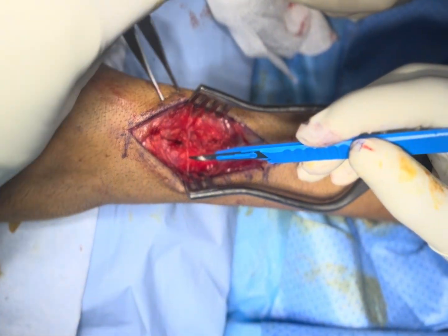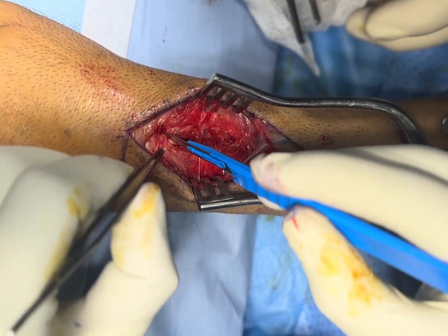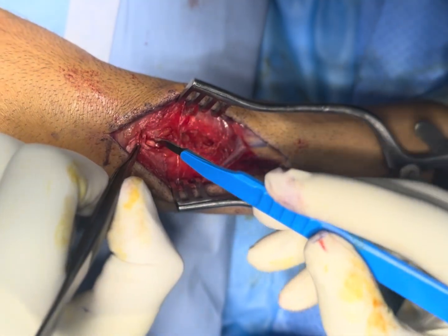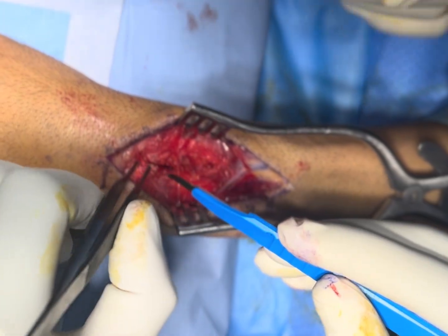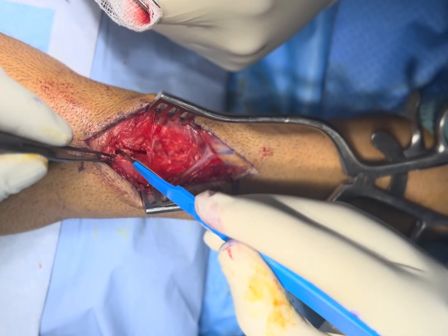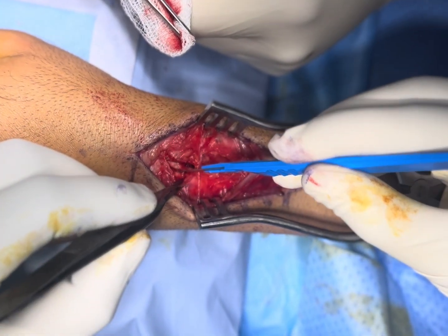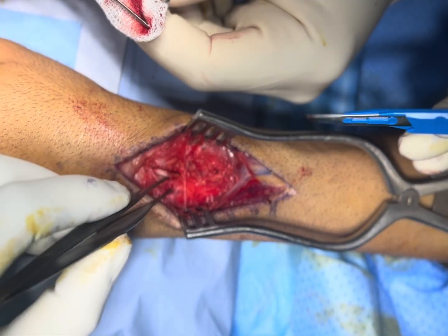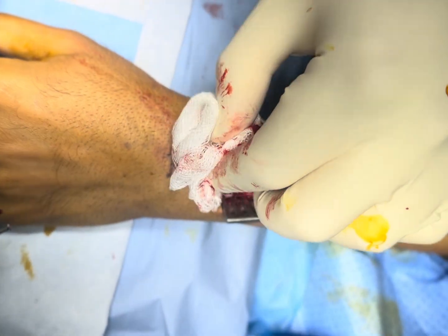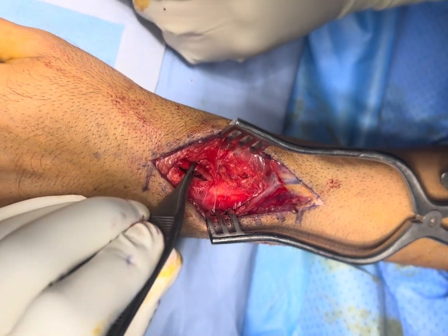I have given a small nick to identify the EPL tendon, and just along the tendon you have to excise the extensor retinaculum. You can see clearly that the tendon is moving. To confirm you are in the right place, extend the thumb — you can see the thumb movement, confirming correct position.